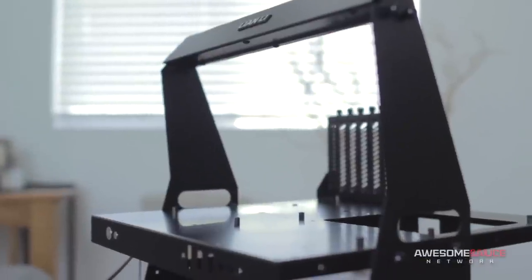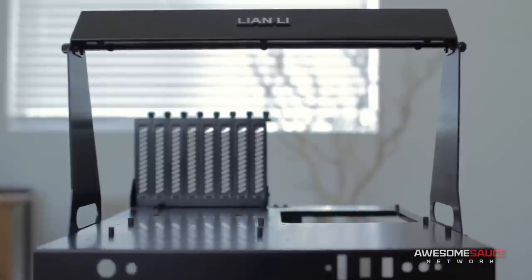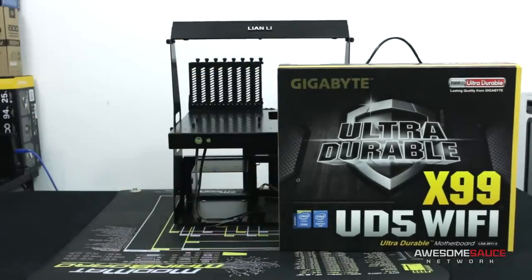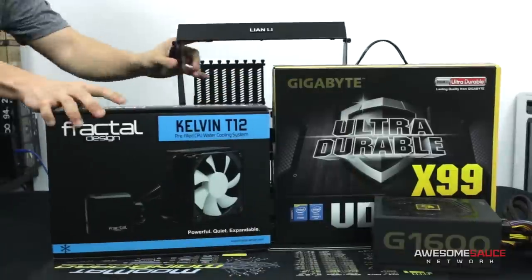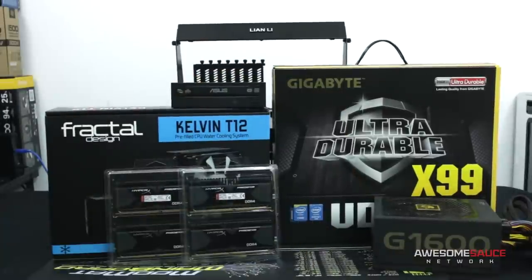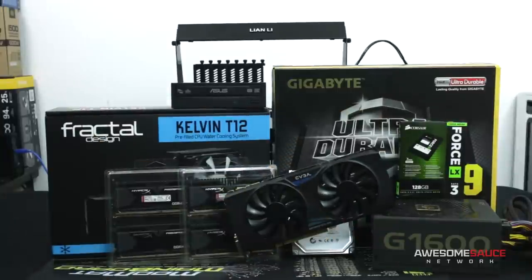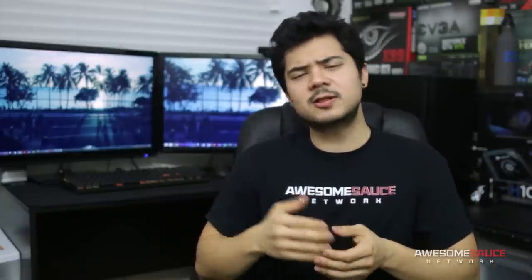Much to my delight, the old man fulfilled my request in the form of a Lian Li PC-T60 — aluminum construction, full-size hardware support, a carrying handle. It was the best Christmas gift I'd received in years. Since acquiring the PC-T60, I've been hard at work gathering the rest of the components necessary for a testbed capable of benchmarking today's current graphics cards, SSDs, CPU coolers, and pretty much all else in the PC kingdom that can be benchmarked. I'm excited to announce that I finally have everything I need to put it all together.